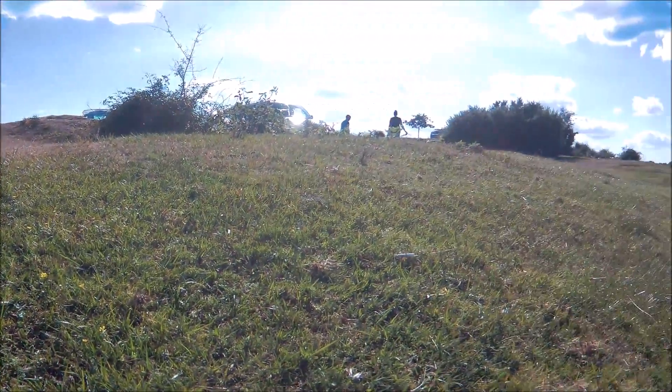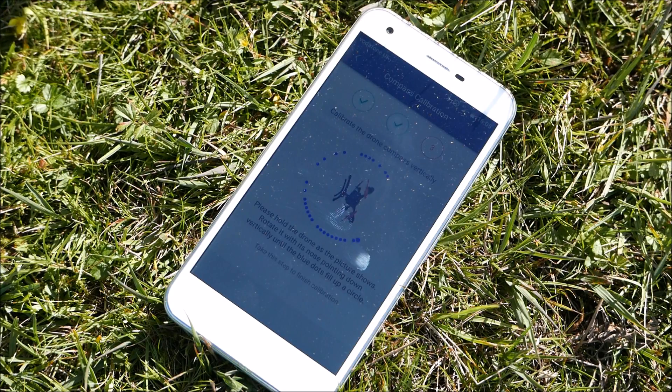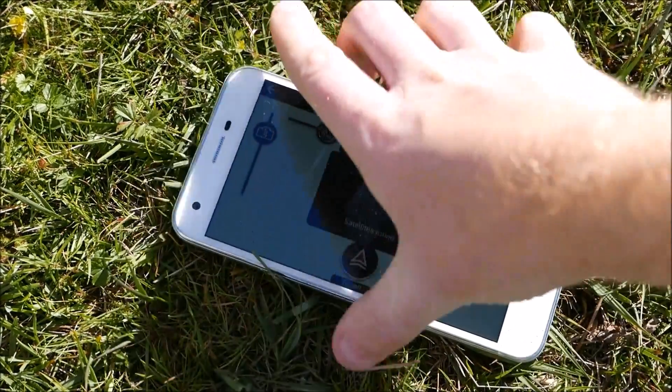Once connected, there's a little calibration you have to do by spinning the drone on both axes — horizontally, then on each side vertically. Once you get most of the little blue dots covered, you're good to go.